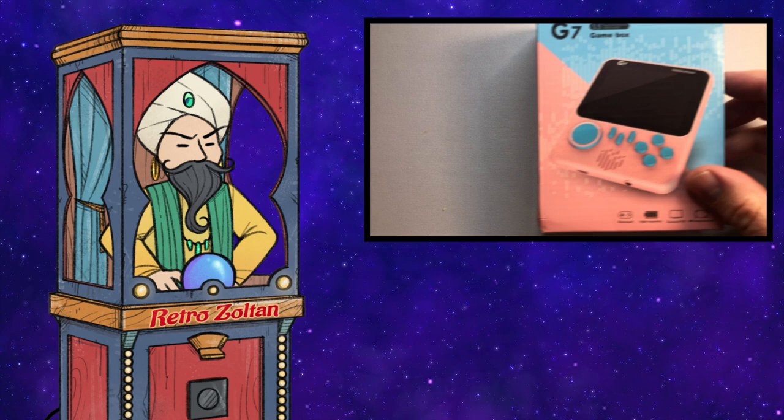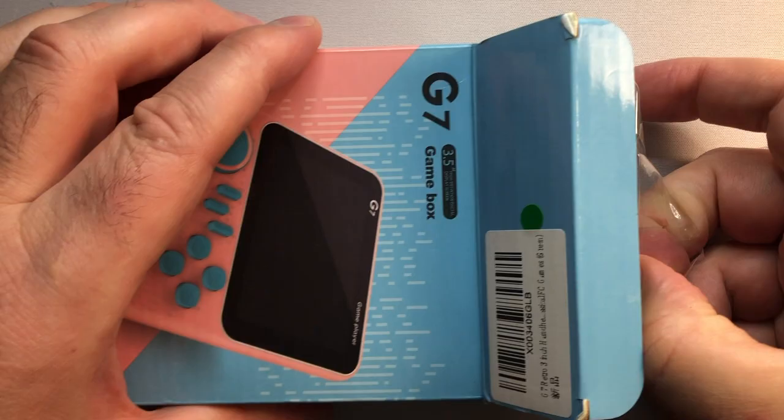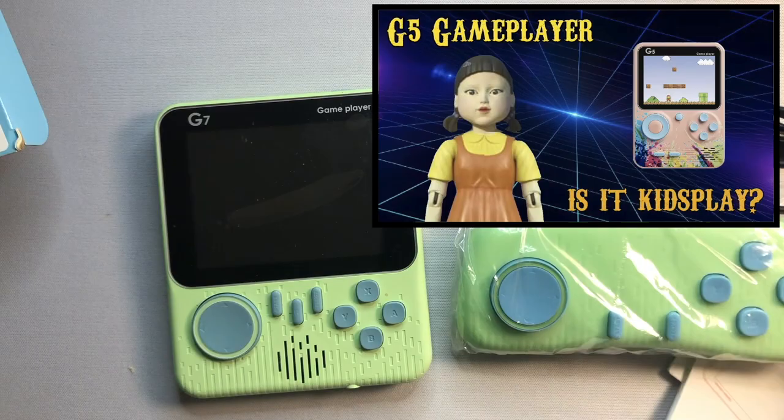I present to you the G7 Gamebox — not to be confused with the Android-based Gamebox G7, which is an entirely different animal. I always get discouraged when I see a name like this, but at the very least they are labeling it with a letter and a number, and not just "GameFun" or something. Also, the look of this thing alone, in a weird way, reminds me of the G5, a disappointing handheld I came across a year ago.